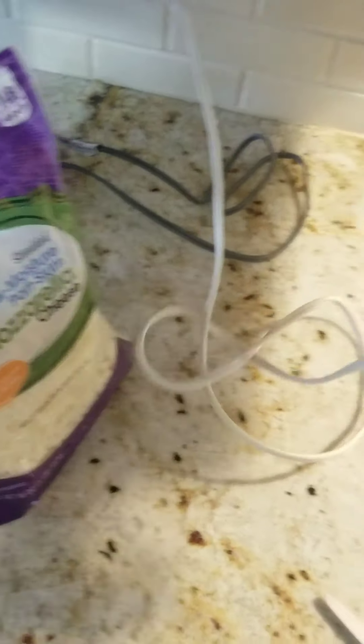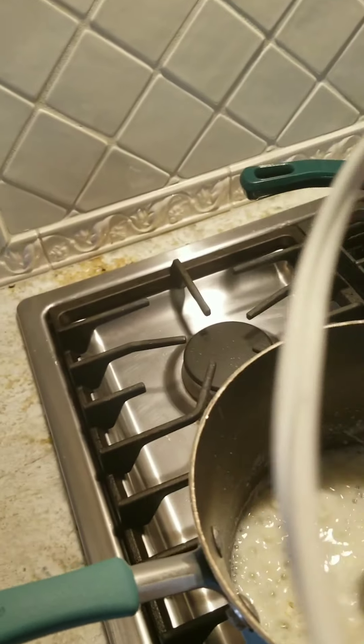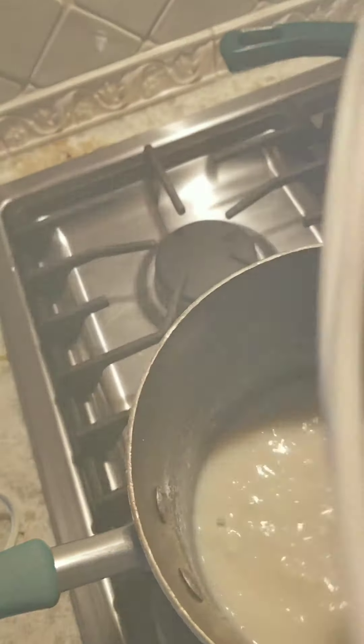If you have a frother, this is what I have — it's called a smart stick. This will help mix everything up. It's going to be a little clumpy because of the potatoes.